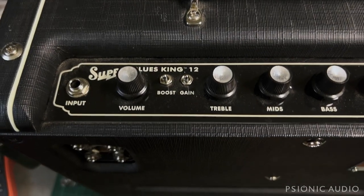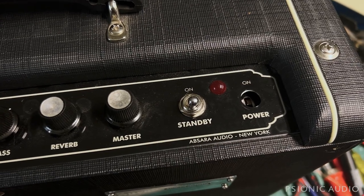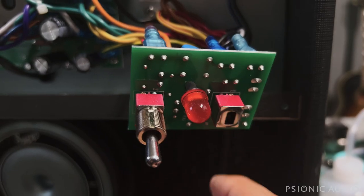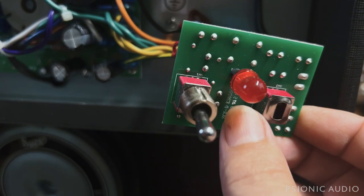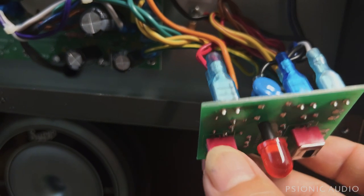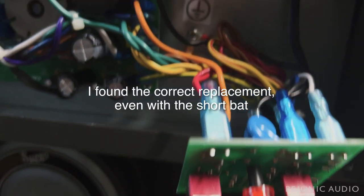A Supro Blues King 12 just came in and the owner says bad power switch. It's all on this little PCB, so I'm going to pull that out and see what we're up against. I've gotten little switches like this before — I think at DigiKey, NKK makes them. I need to check the spacings to see if I can just replace them like-for-like. Worst comes to worst, I replace all of it, possibly leaving the power LED in place.